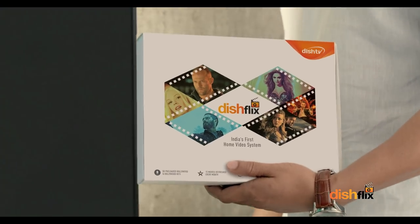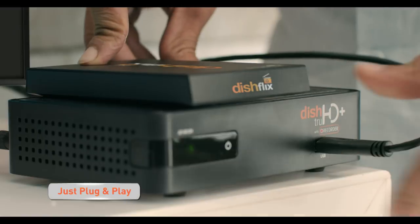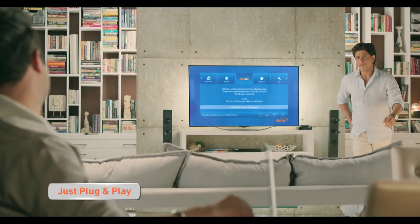What's this, bro? Dish Flix. Home Video System. Kamal's technology.